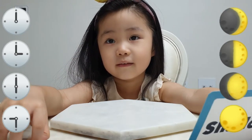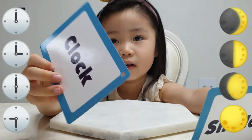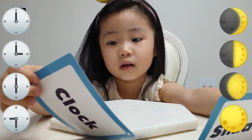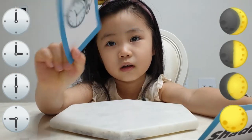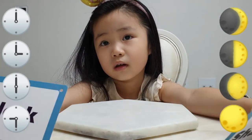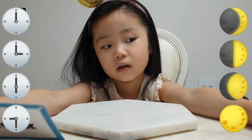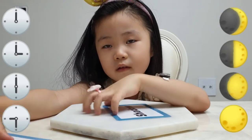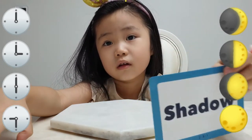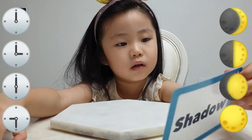Today we're going to make a sundial. Long time ago when there was no clock — can you show us a clock? No clock. That tells the exact time — people use the shadow. What is the shadow? That is created by the movement of the sun to know the time. So this is called the sundial.